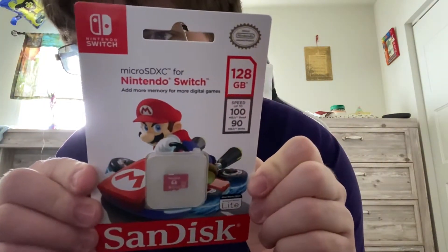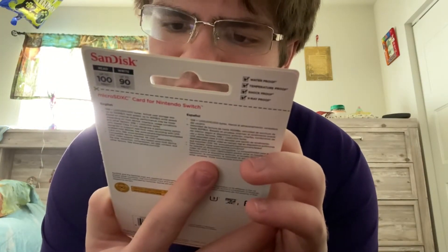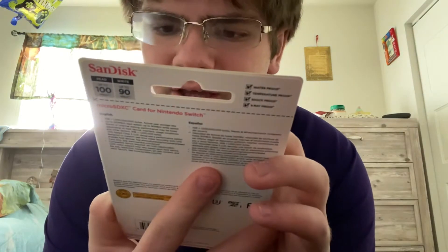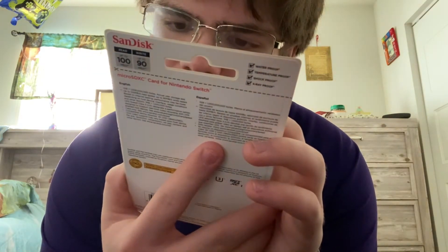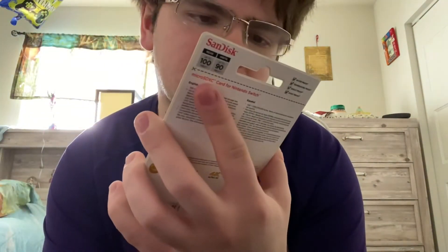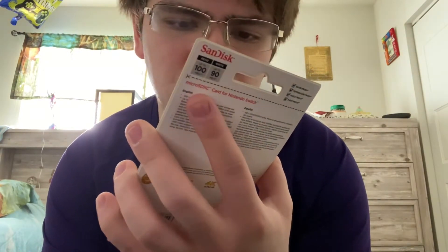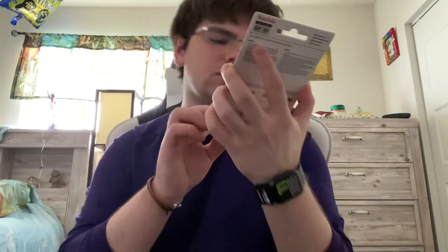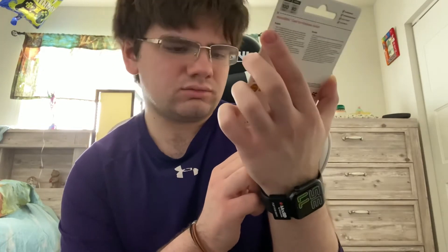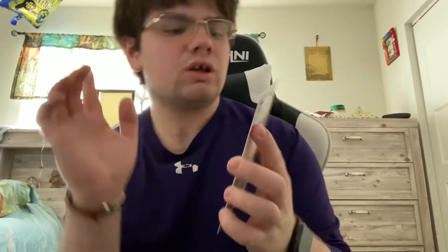The read speed is up to 100 megabytes per second and the write is 90 megabytes per second. It's a micro SD XC for Nintendo Switch — add more memory for more digital games. This SD card in particular is from SanDisk. Anyway, let's open it up and install it.